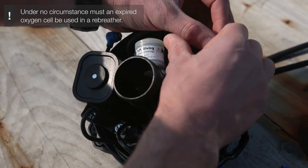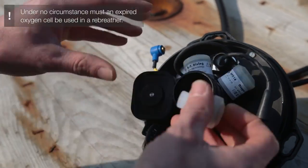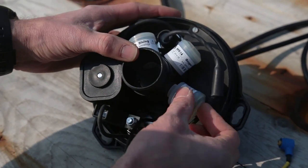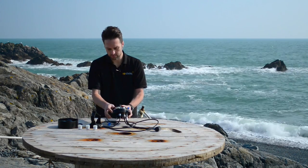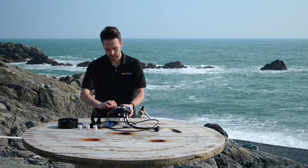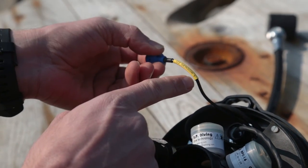Cell number two — just finger tight. And the last cell. Then checking the wire, making sure that you've got the right cell and the right connector.